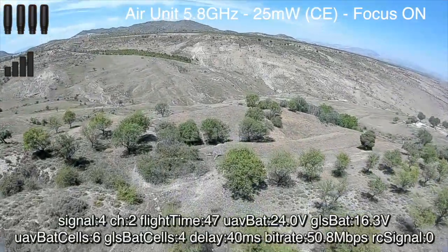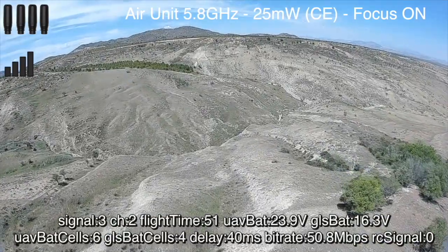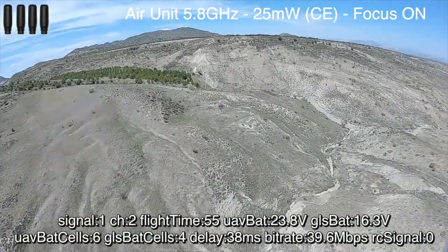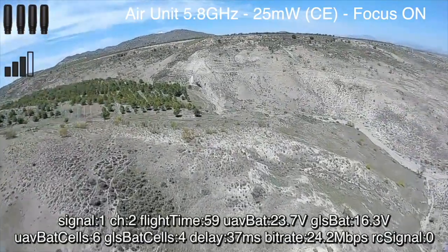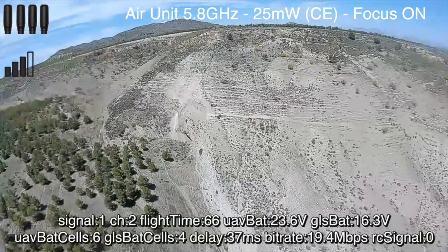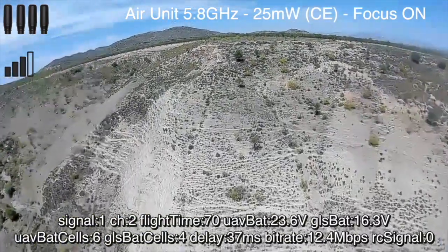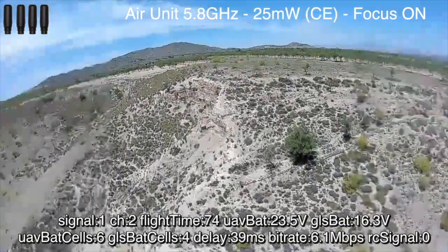Welcome. In this video we're going to be testing the DJI V2 goggles with various antennas, looking at both range and penetration. I'm starting off with the air unit using standard antennas on the air unit and also the stock antennas on the DJI goggles. This may be problematic because these are using linear polarization whereas the air unit uses LHCP, so there is a bit of a mismatch.